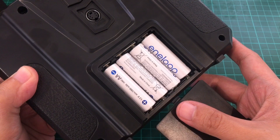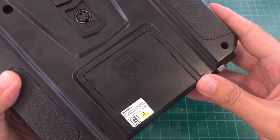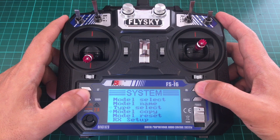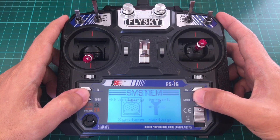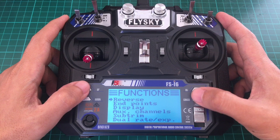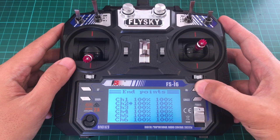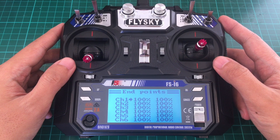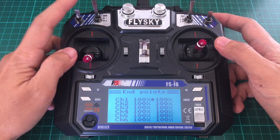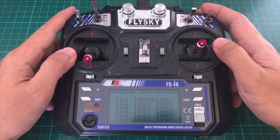Of course, you can also put in rechargeable AA batteries. As you can see, this only has 6 channels, unlike the Terniger Evolution which has 8 channels. 6 channels are actually more than enough for many applications. The first 4 channels are taken up by the sticks, then you would have a channel for arming and disarming, and another channel for modes — angle, horizon, and acro. And that's all I usually need.